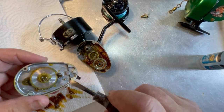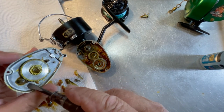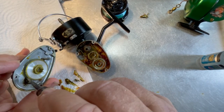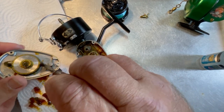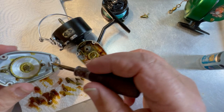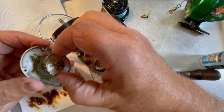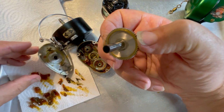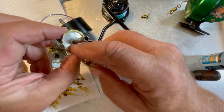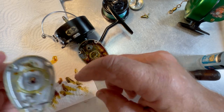What we're looking for is any shim washers that might be installed in here. So far we haven't found any — there's not one on this post, not one on this post, and not one here where this fits down over this post. So far there are none. We can now slide our main gear out.